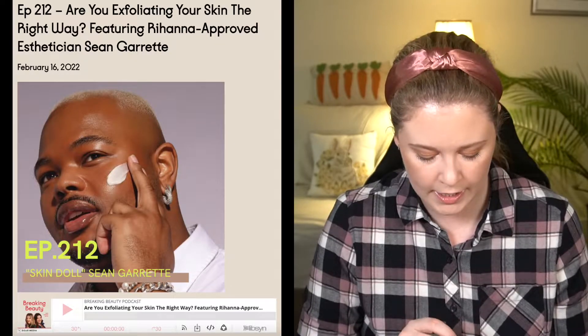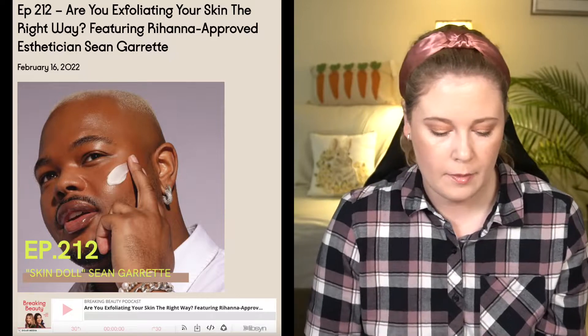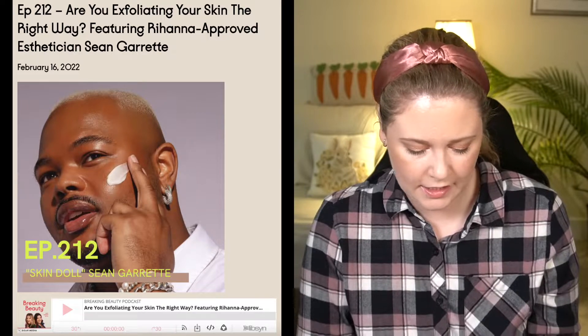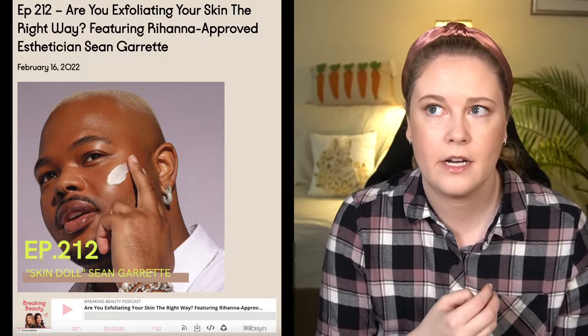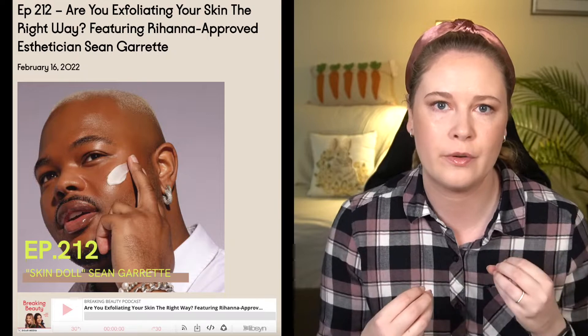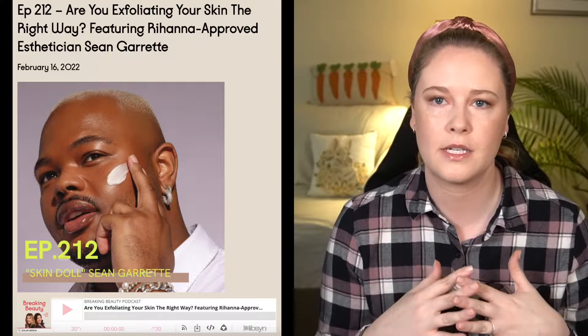The Earth Harbor mask is described as a fast-acting AHA/BHA gel mask that naturally resurfaces, cools, hydrates, and firms skin with red seaweed, fruit enzymes, white willow bark, and aloe leaf juice — revealing greater clarity, improved skin texture and tone, and a more youthful glow without irritating the skin. I can suffer from eczema. I recently listened to a really great episode of the Breaking Beauty podcast with a guest named Sean Garrett — a skincare influencer and former esthetician.